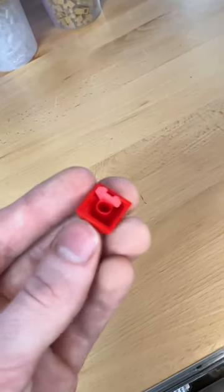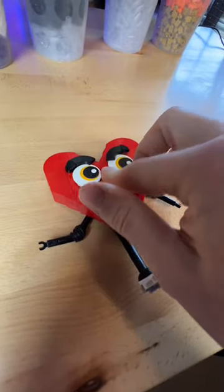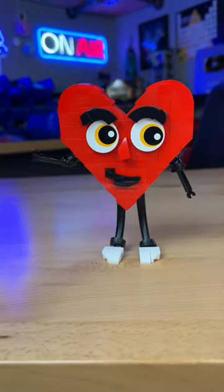Next I add some legs and these little arms which uses inverted tires. I stick a quarter tile in this piece which allows me to connect it at the bottom. I finish it off with the nose — and now introducing the Lego heart.